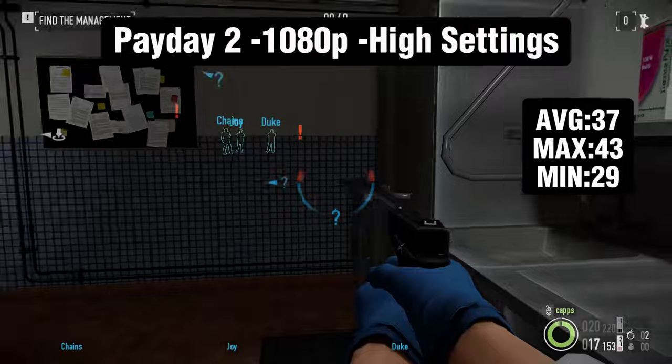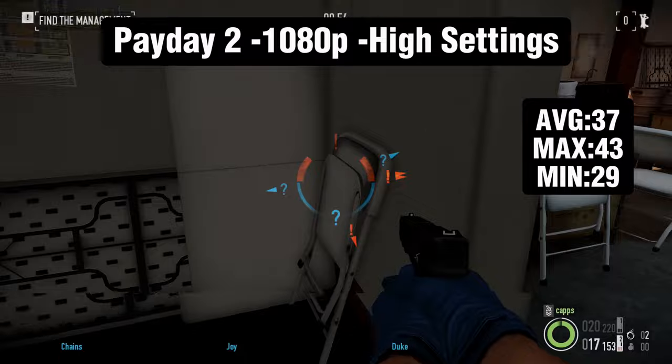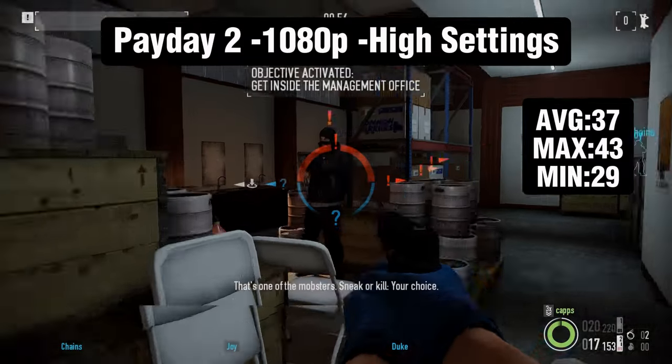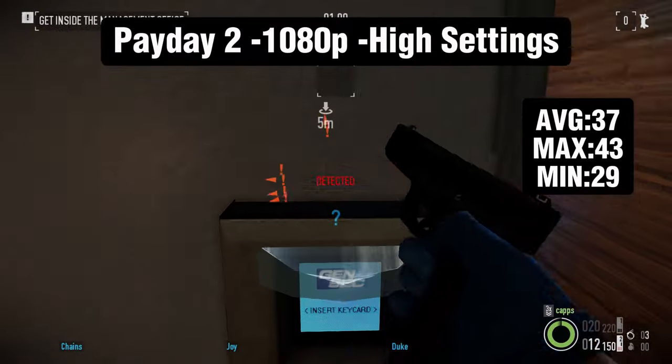The next game is Payday 2 at 1080p high settings. We only got an average of 37 fps, which is playable, but if you're wanting to get closer to that 60 fps mark, I think either turning the settings down to low or going to 720p is probably your best bet.